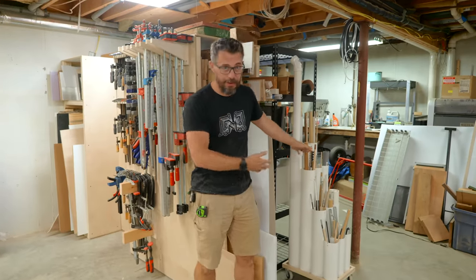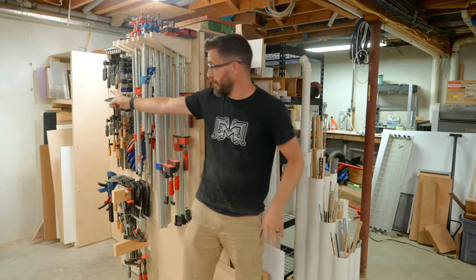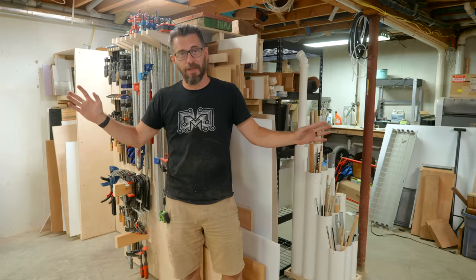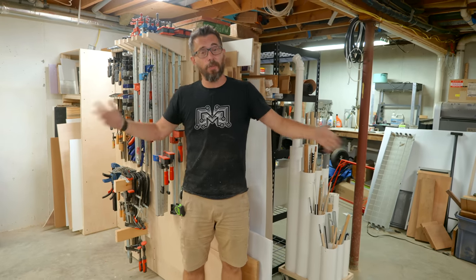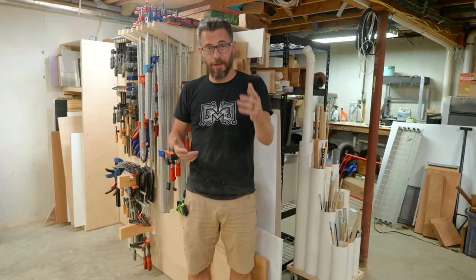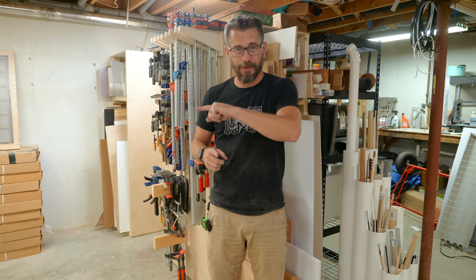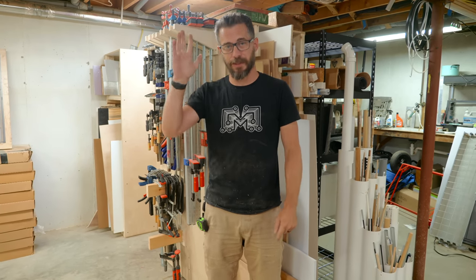We've got all of that storage, all of the clamp storage, and we still have a whole section over there where we can add battery chargers and French cleats and a bunch of other stuff. But that's going to wrap it up for this video. I hope this gave you some ideas for ways to organize your shop on the cheap, and if you have more ideas, let us know in the comments. We've got tons of other types of projects you may want to check out, and if you're not subscribed, be sure to do that as well. That's it for this one — thanks for watching, we'll see you next time.